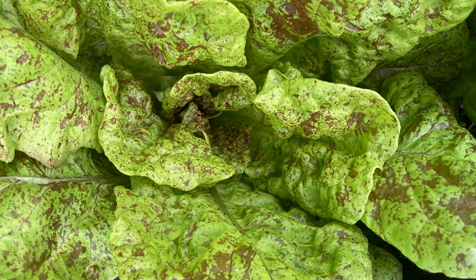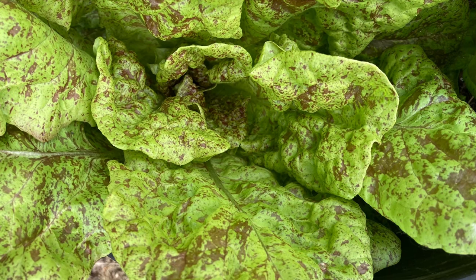We begin the video with two ways to start your lettuce from seed.